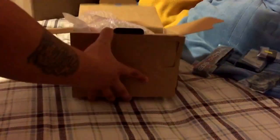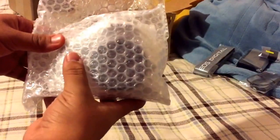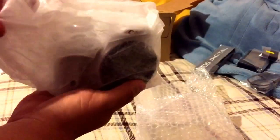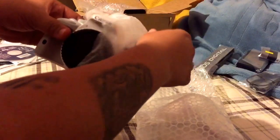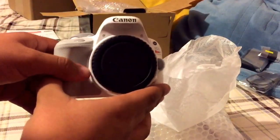Look at this — the white lens! Holy cow. I don't even want to take it out right now, so I'll just leave it here. And here is the white camera, guys! It's nicely wrapped in this little tissue cloth. Here it is — boom! The SL1/100D.